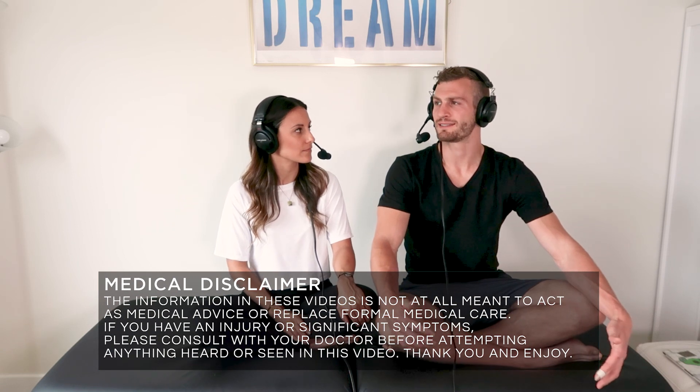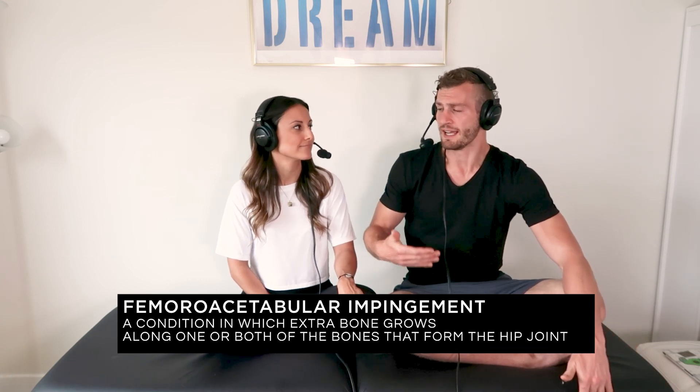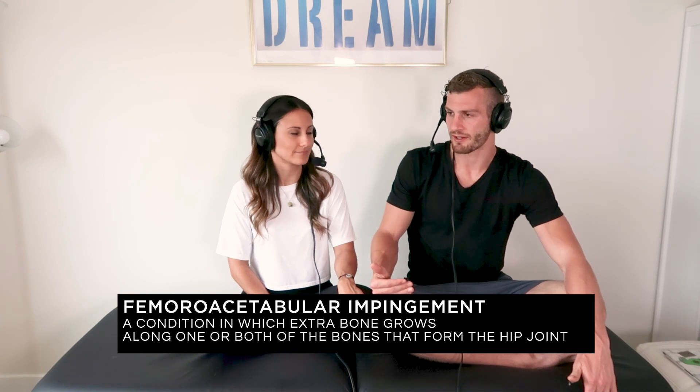Everyone will say, what is this pinching in the front of my hips? They might go get an image and be told, oh, you have FAI or femoral acetabular impingement — this impingement in the front of the hips. We want to dive into what that is and why it might be happening. We have different types called cam lesions or pincer, which describes different ways the ball and socket can affect the labrum. The pincer type is where the socket gets a deformity or becomes a little smaller, and it can start to rub as you go into flexion positions like lunging or squatting.